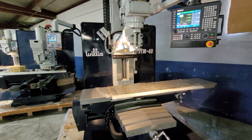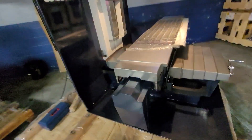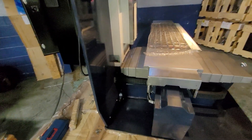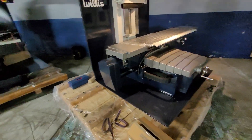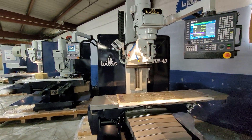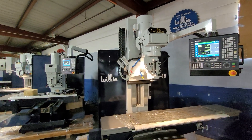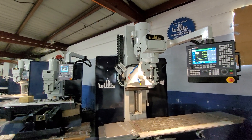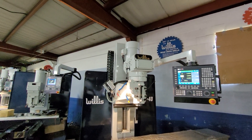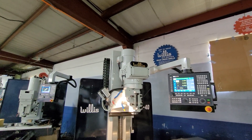Our standard machine package includes the front and rear steel telescoping way covers, a very nice large chip coolant pan, and the rear column-mounted splash guards which help contain coolant and chips. We also include a halogen work light and a pneumatic power drawbar for the mill head.